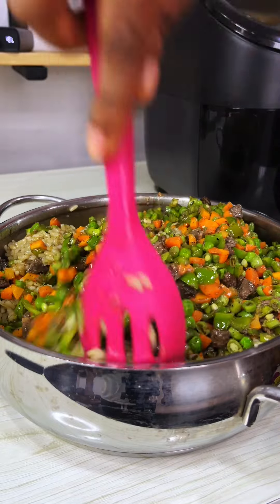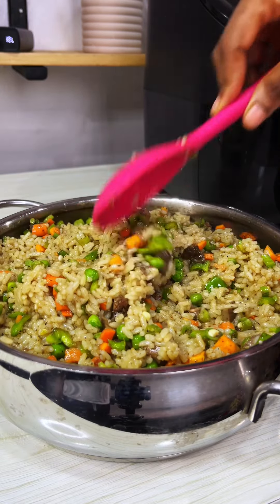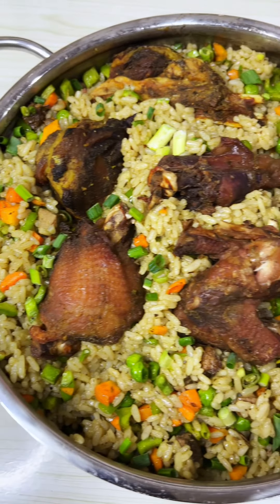Isn't that so convenient? And the best part — you can air fry the veggies in bulk and freeze in portions. Air fryers are just the best, don't you agree? I'll see you again tomorrow with another air fryer video.